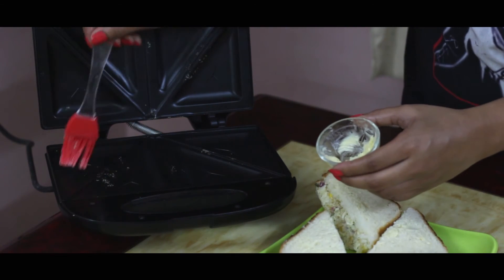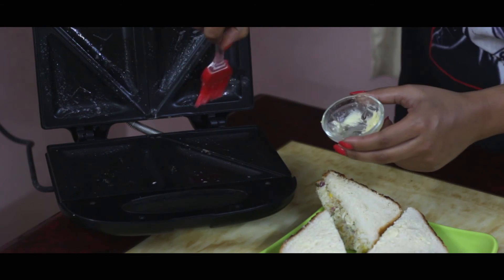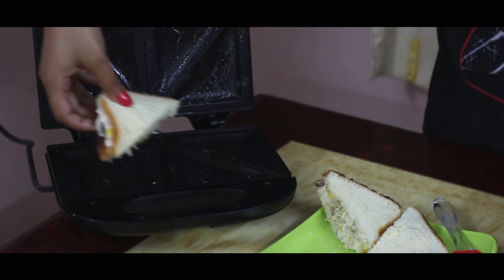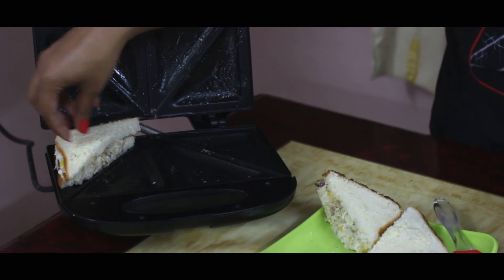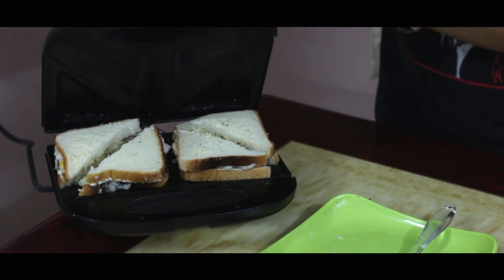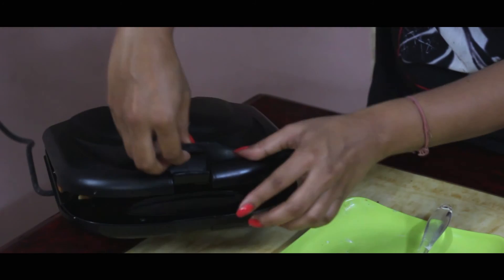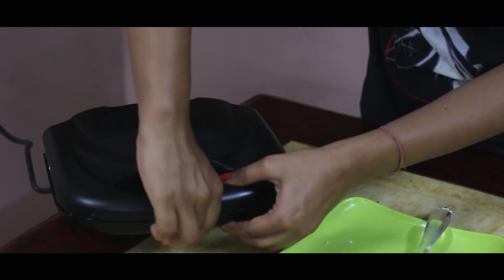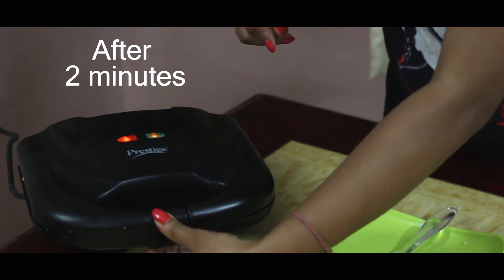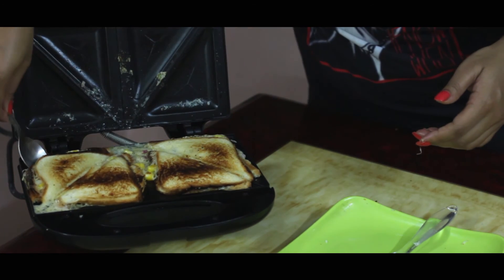Now let's apply some butter on the sandwich maker and add the sandwiches. We are going to grill it for around 2 minutes. Let's see whether it's ready — hey look, the cheese is already oozing out!